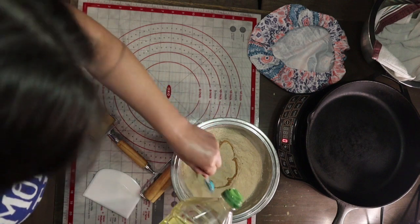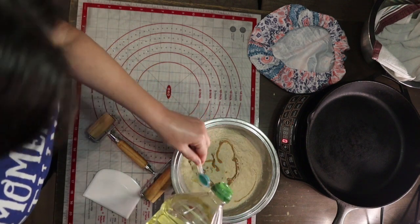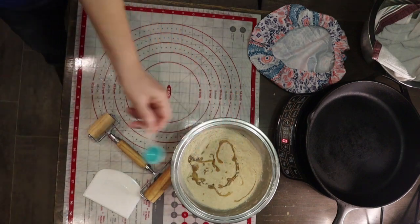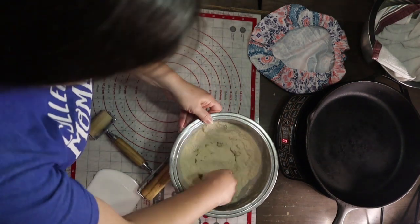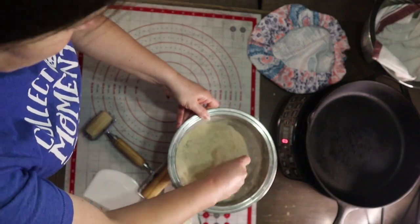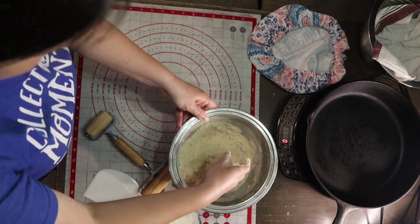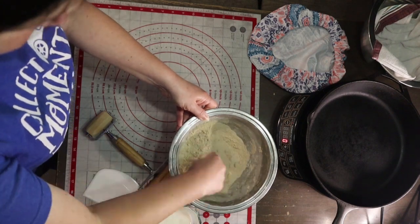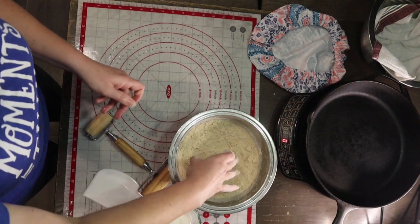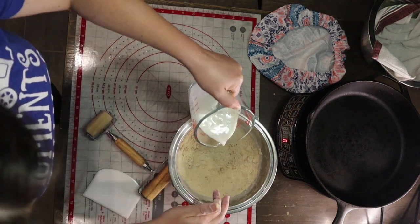Sometimes lard is not always easy to come by. As you know, we travel all around the United States, and some areas like Texas I can find lard — an entire shelf full of lard at the grocery store. But in other areas, like the northeast, it's a little bit harder to find; sometimes it's only special order.